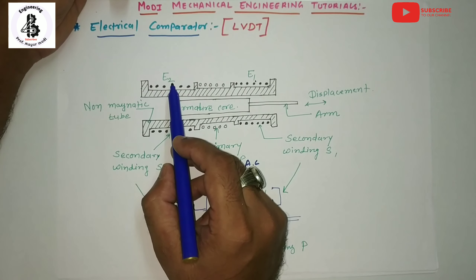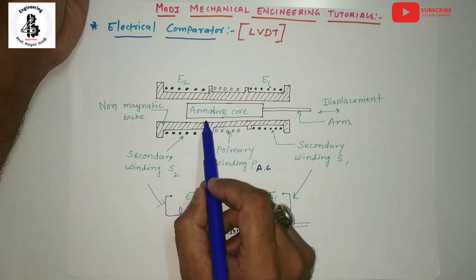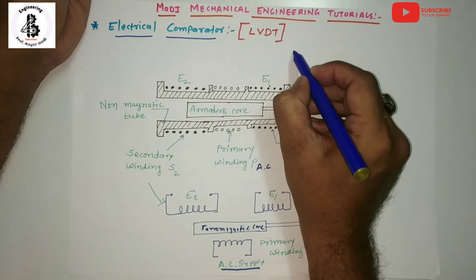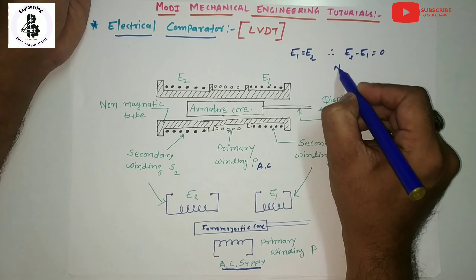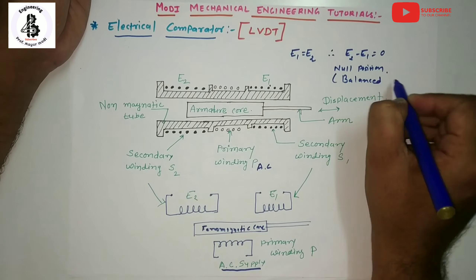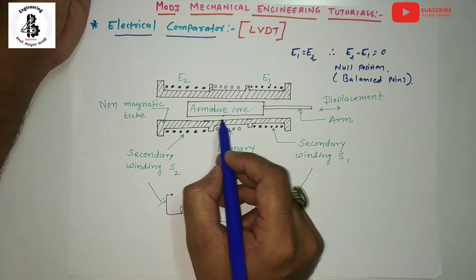Now talking about different positions of the armature in the electrical comparators. When the armature is in the center position, equal and opposite voltages are induced into the secondary windings, meaning E1 equals E2, so E2 minus E1 equals zero. This is called the null position of the armature or LVDT. Any variation in the positioning of the armature from its null position produces an output in terms of voltage.